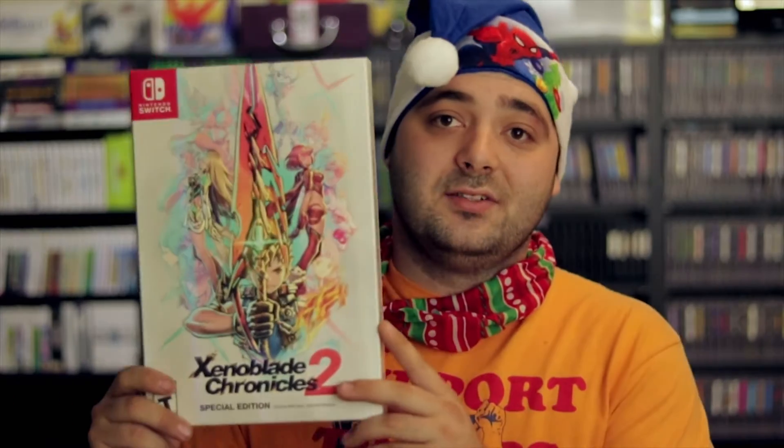Hey guys, it is like day 10 of Vlogmas and I can't believe I'm still on track. Today we're going to do a little unboxing, and it's something that I should have done an unboxing on a while ago. But even though I pre-ordered it like forever ago, it just came in. And that is my Xenoblade Chronicles 2 Special Edition.